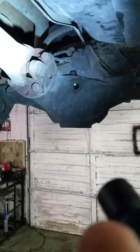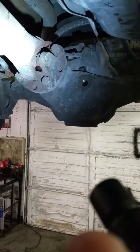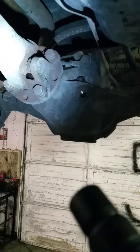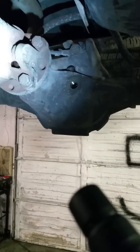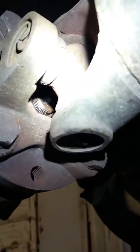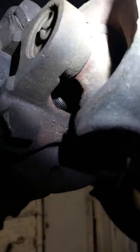This is something else that I noticed. Let me see if I can get my light on it and the camera in view at the same time. Your rear drive line should have no play in it whatsoever at this universal joint, or U-joint for short. And this has a ridiculous amount of play — I can go up and down and left and right and all over the place with this. That cap right there is broken.